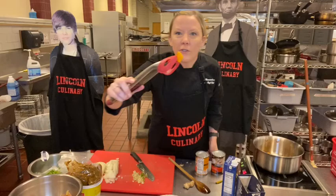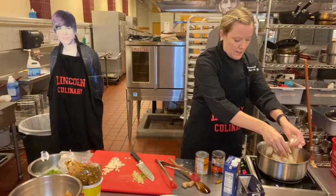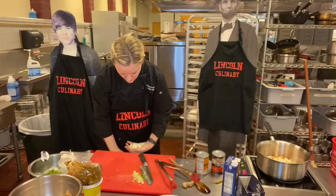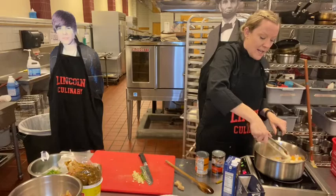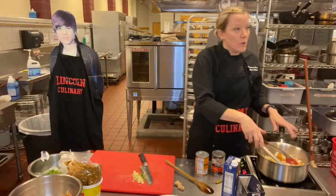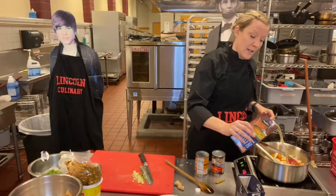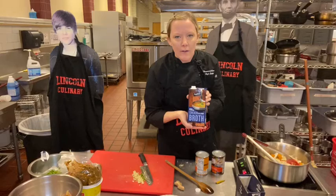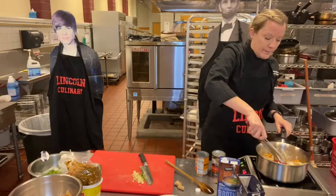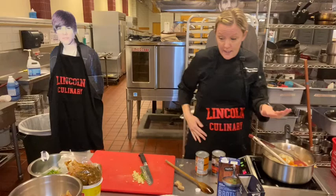I'm getting color on my squash. You can see some nice caramelization on the butternut squash, so I'm going to add it back in and add the onions to get some color on those too. If you have some buildup on the bottom of your pan from the caramelization and it's starting to get too dark, you can add a little bit of water or stock to pull up that caramelization — it's called deglazing. I'm just going to take a couple tablespoons of chicken stock and scrape up all those sugar bits on the bottom of the pan.